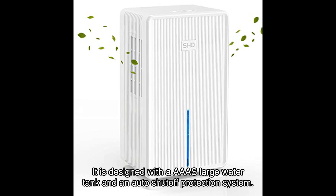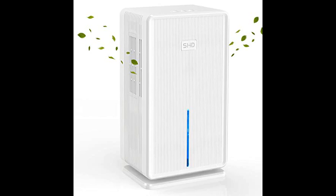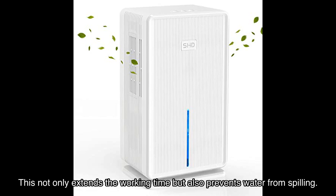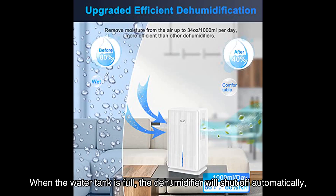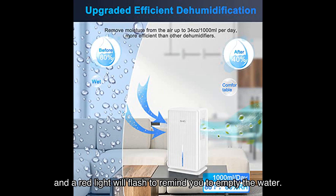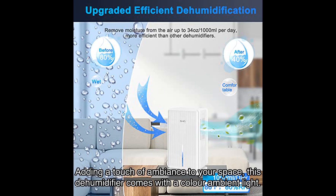Safety is a top priority with the SHD dehumidifier. It is designed with a large water tank and an auto shutoff protection system, which not only extends the working time but also prevents water from spilling. When the water tank is full, the dehumidifier will shut off automatically and a red light will flash to remind you to empty the water.